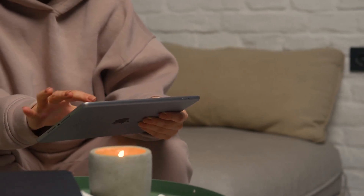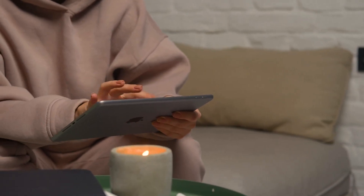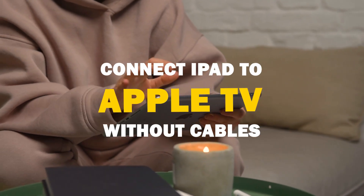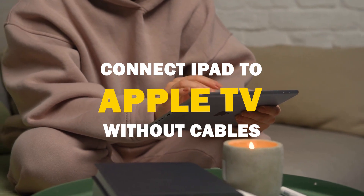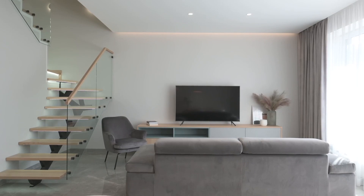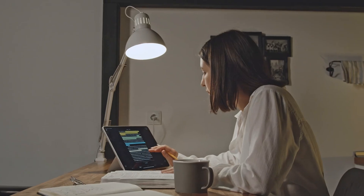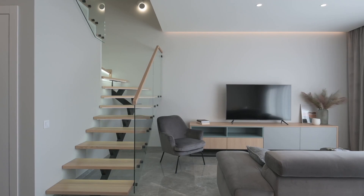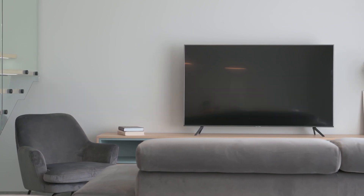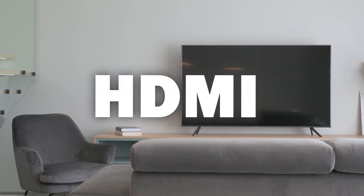Say goodbye to messy cables and hello to seamless mirroring. In today's tech video, I'm going to show you guys how to connect an iPad without any cables to your Apple TV. Some of the newer TVs have a built-in way of mirroring your iPad to the screen, but not all TVs have this capability. The three ways I'm going to show you will work on any model and any year of TV — you just have to have an HDMI connection to plug into.